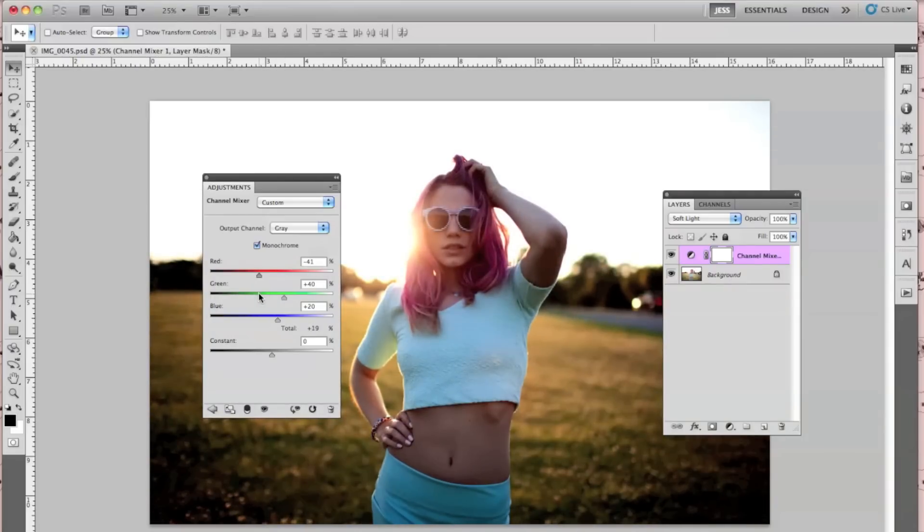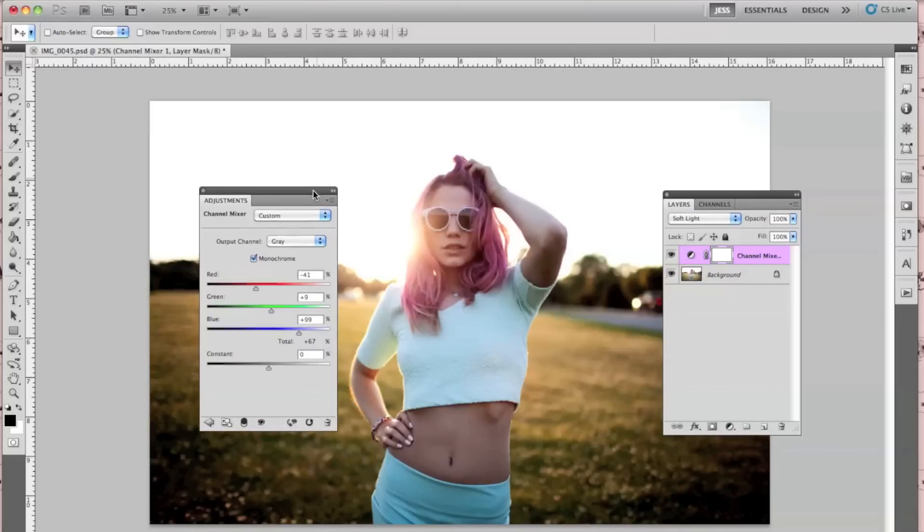I'm going to go ahead and show you the technique that I preferred — it's nothing too crazy. But already you can see there's a huge difference, and I'm just using Channel Mixer. I'll show you the difference so far; it's already making the colors a little bit bolder.